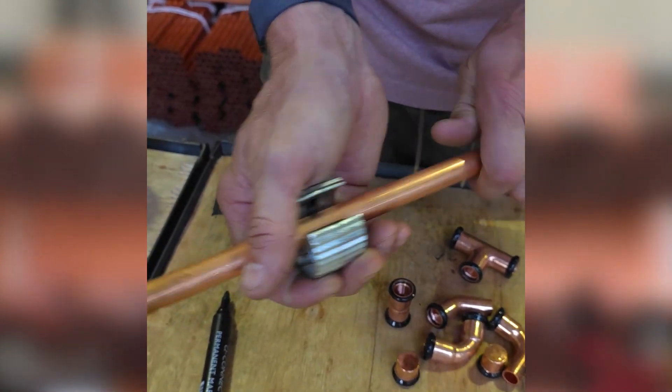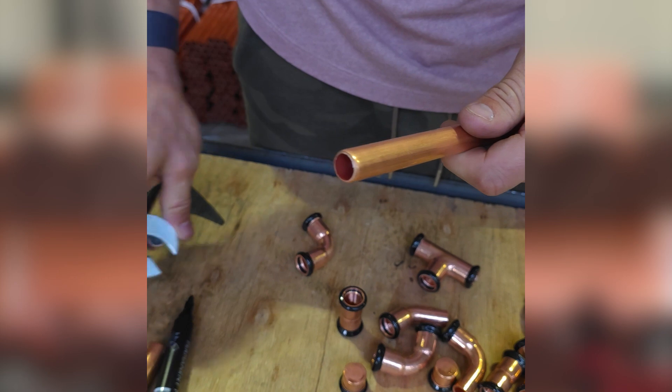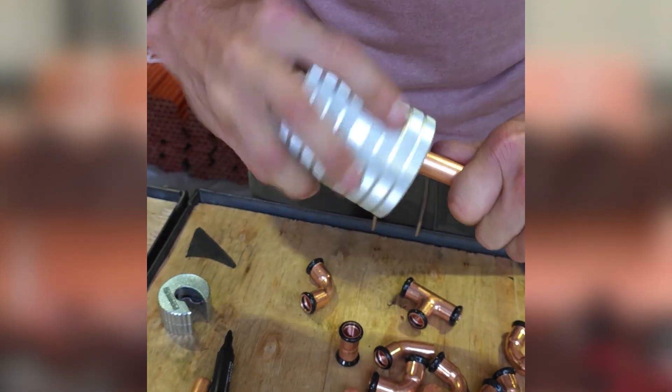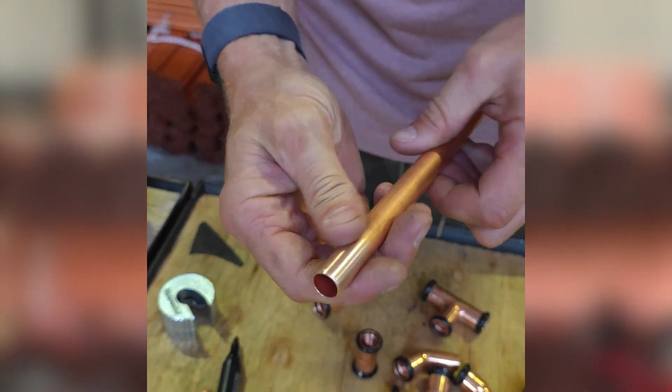Once you've cut your pipe — by whatever means, pipe slice or tube cutter — you're going to need to prepare the pipe for press: deburr it, ream it, clean it. Once you've done that, you need to check for any damage on the pipe or any swarf. Once you're happy that it's clean, you're going to insert it into the fitting.